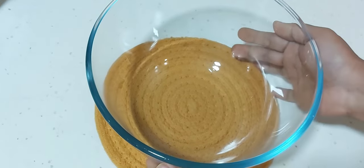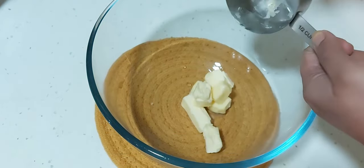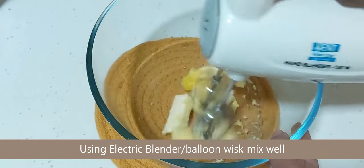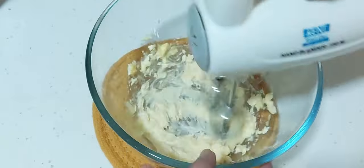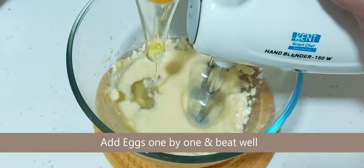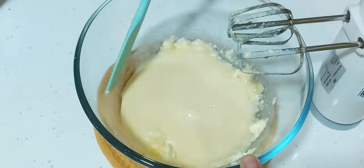Now take a separate bowl and add three tablespoon of butter and one teaspoon of ghee. Using an electric blender, whisk it well, then add eggs one by one and whisk again until you get a smooth batter.